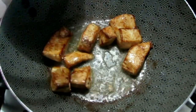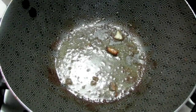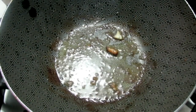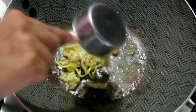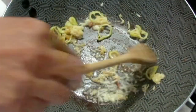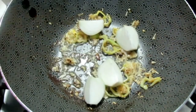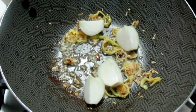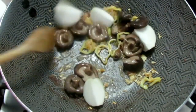Now in the same wok, you can reduce your heat and using that same oil — if you need to add a little more, go right ahead. To this we're going to be adding our chopped up pimentos, some grated garlic, and some ginger, and we're just going to be sautéing that for a few minutes. Next, we're going to be adding our onions and our mushrooms.